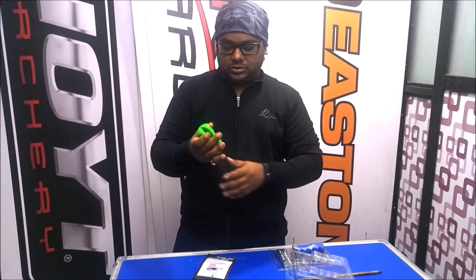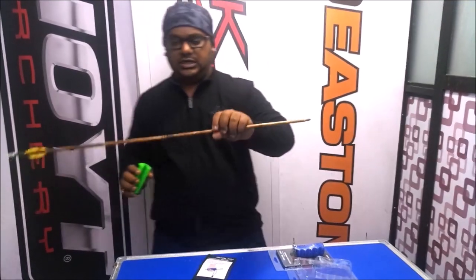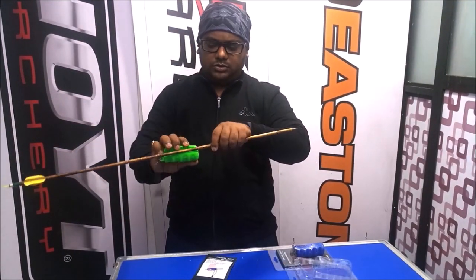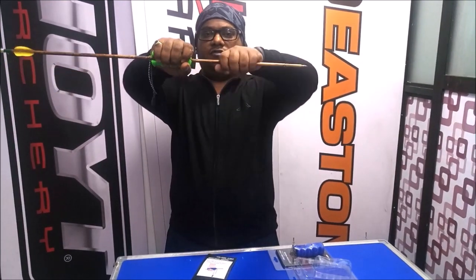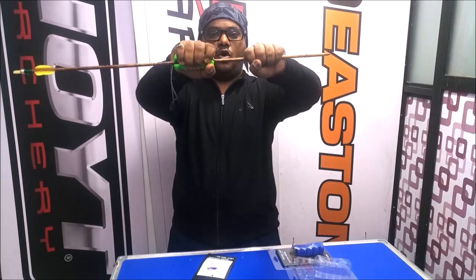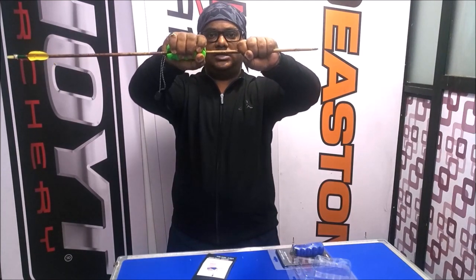It has a great grip. We have a test here with an Indian arrow, but you can use it with carbon and all types of arrows. It is tight and locked. We are pulling this — it is quite locked. I am using my whole strength, and you can see how secure the grip is.